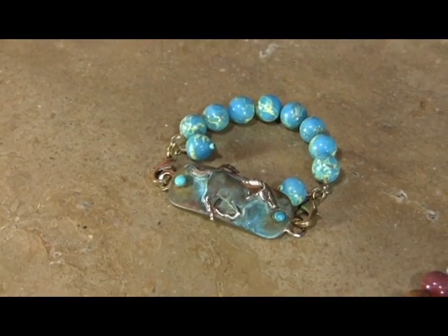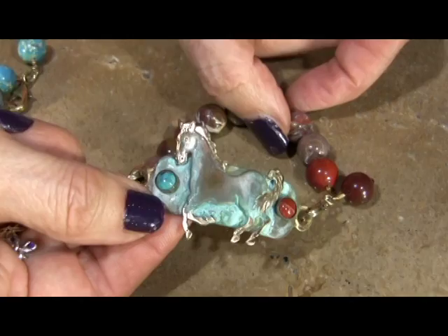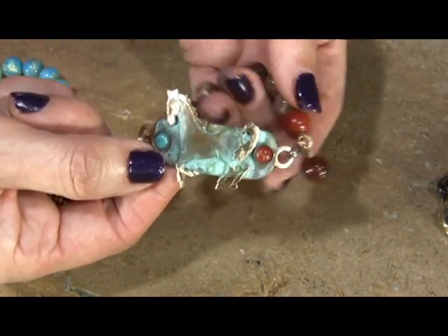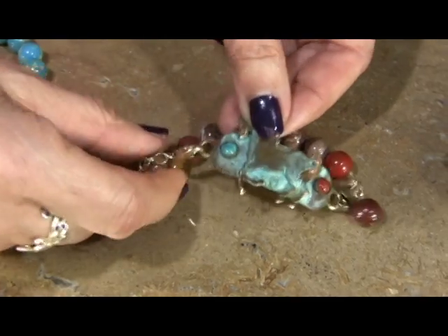The next one is going to be our 70s fantasy horse done with turquoise and jasper. Here we're showing it with large jasper beads — these are probably like tens — with the charm. And the charm jasper bead just really finishes it off perfectly.